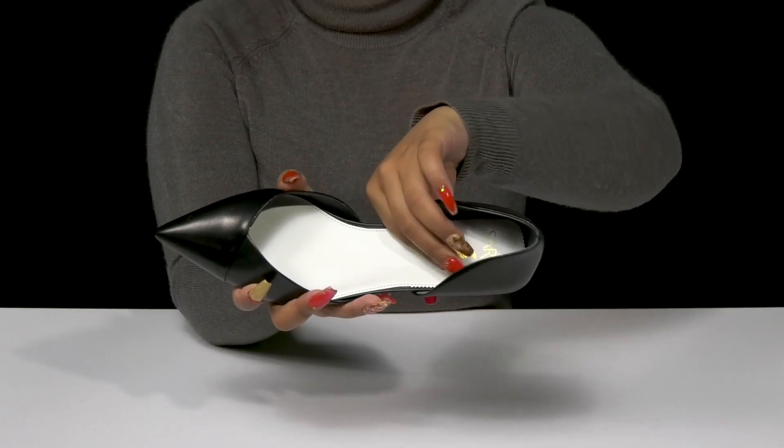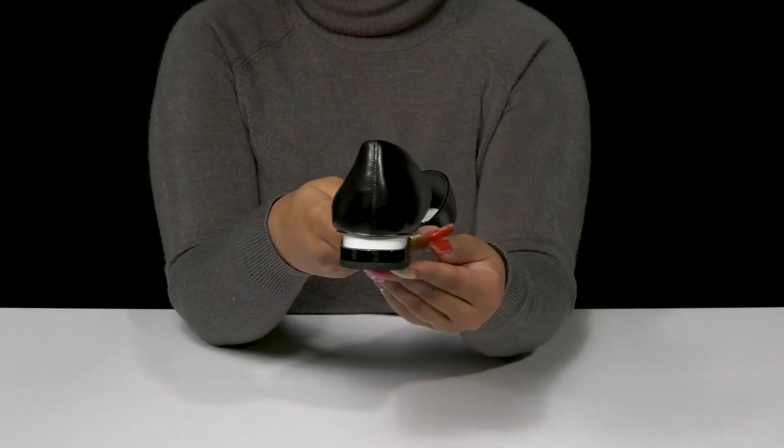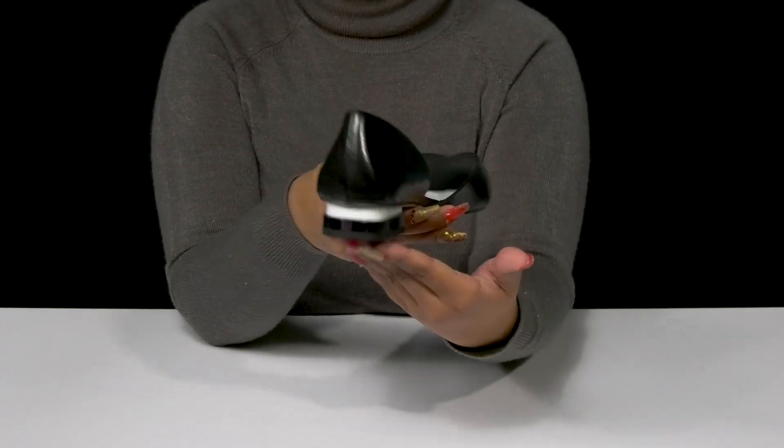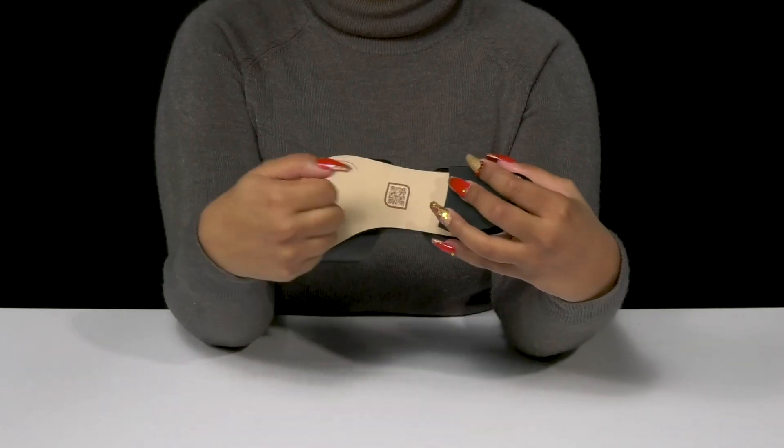The foam footbed will give you a ton of plush cushioning for some extra comfort, and you'll even get a 1-inch boost of height from that unique modern heel. It'll give you a bit of color contrast as well, while the synthetic outsole will give you some durability.